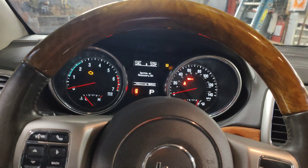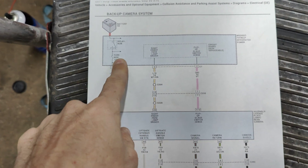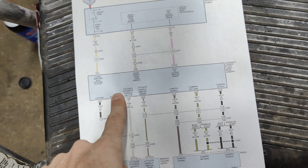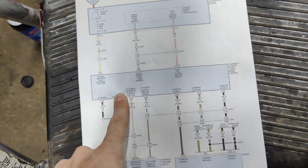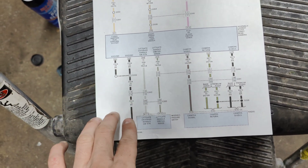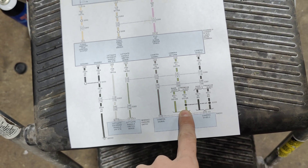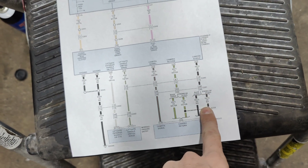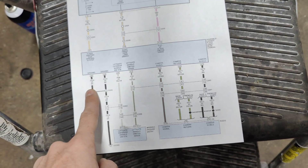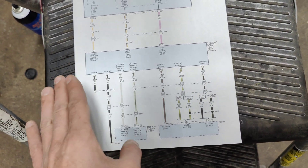Here's the factory backup camera wiring diagram. A fuse comes down and feeds the license plate assembly and rear camera. We have two grounds right here, our camera signal, our camera return — both of these are used for video — and a shielding wire. That's it, because the camera must get power from this assembly. So I'm going to get the back apart and go after this camera.